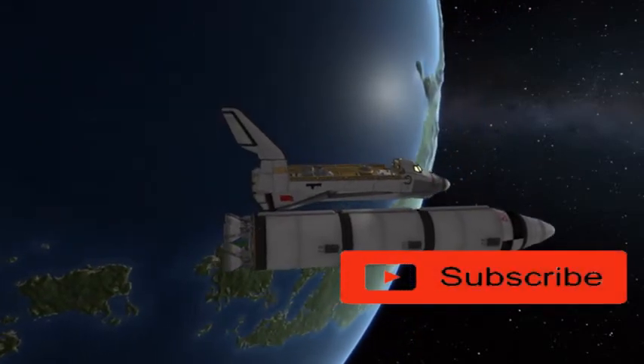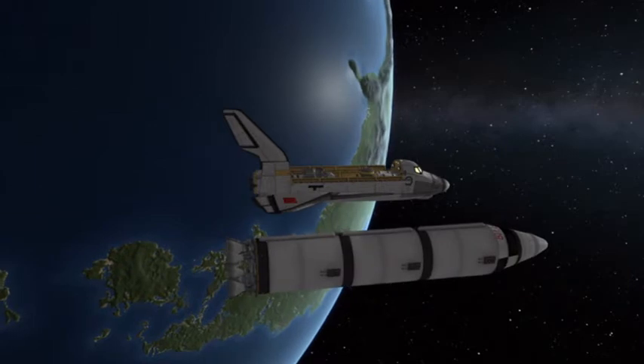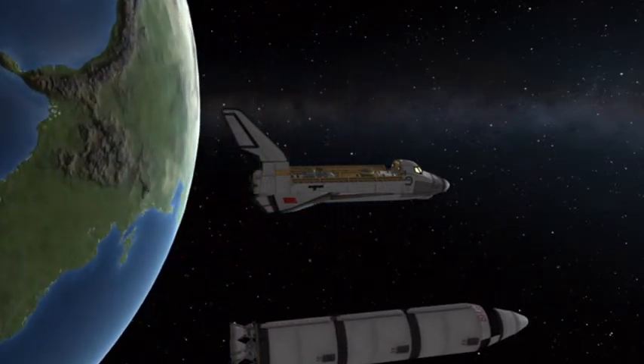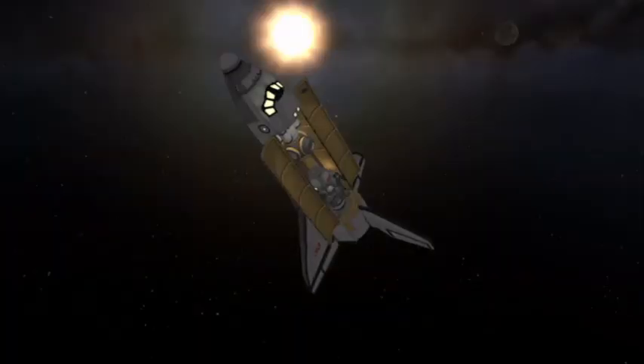On the way to the Mun, they separate from the external fuel tank which has the main engines and use the OMS engines to line themselves up for a polar orbit injection. If you want to see a video on a polar mission to the Mun, let me know — I might do it. This vehicle is sent into a polar orbit because Zvezda Colony is at the south pole of the Mun.